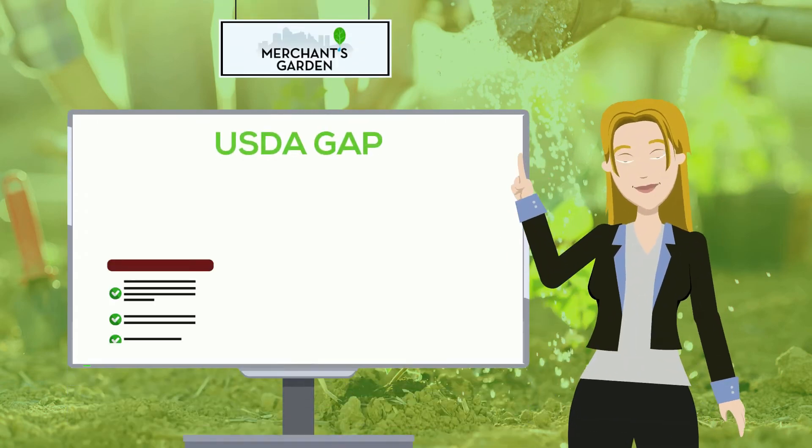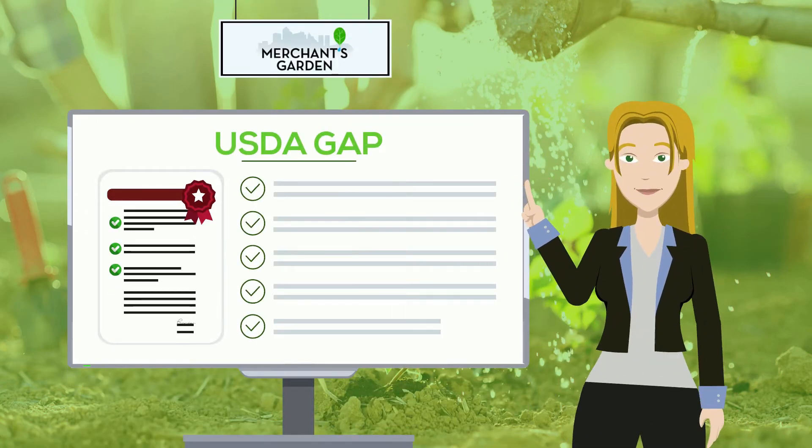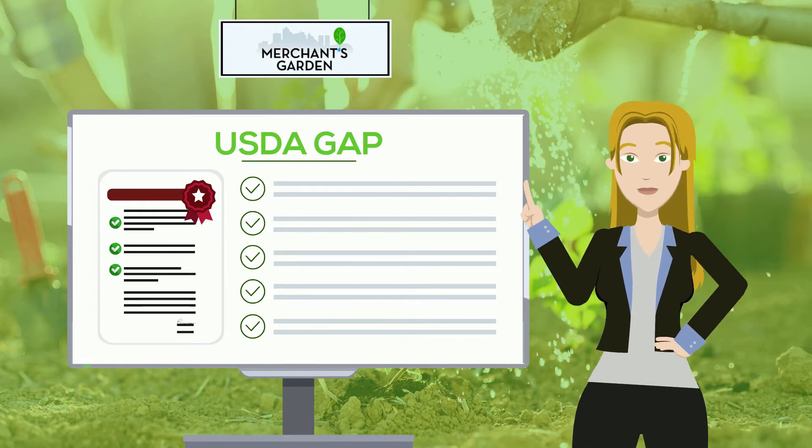Hello from Merchant's Garden. Here's a guide to help you with your USDA GAP Audit — what to expect on your USDA GAP Audit.